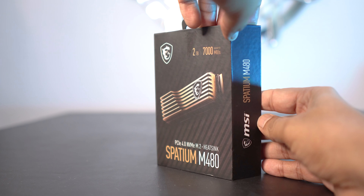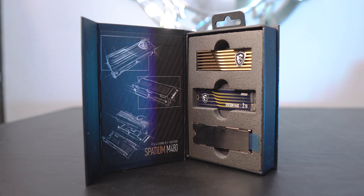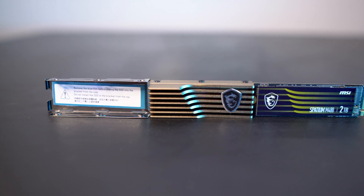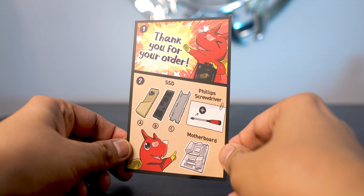The box lid has a magnetic hinge, so clearly MSI decided to invest in premium packaging here, and of course we are the ones bearing the cost in the end. Inside the box there's a heatsink up top, the drive in the middle, and the M.2 tray at the bottom. There is no screw or even a tiny screwdriver inside the box, so if you've lost the one that came with your motherboard, that's not great. They are being really cute with the first step as their thank you for buying this drive.